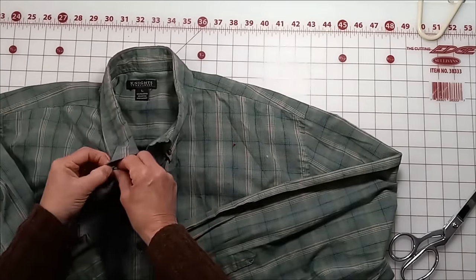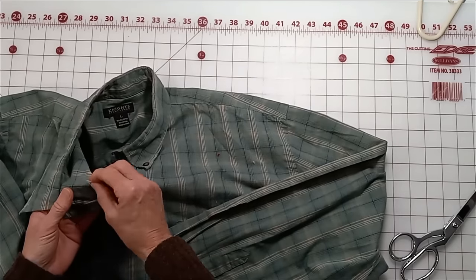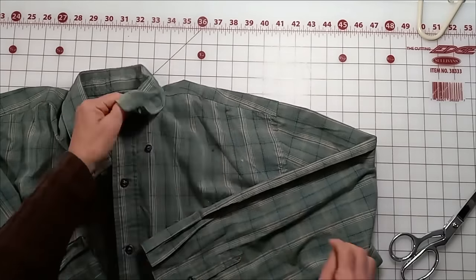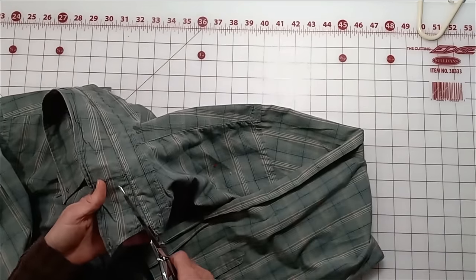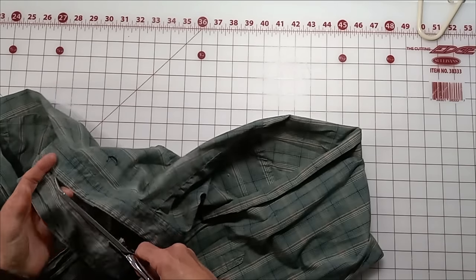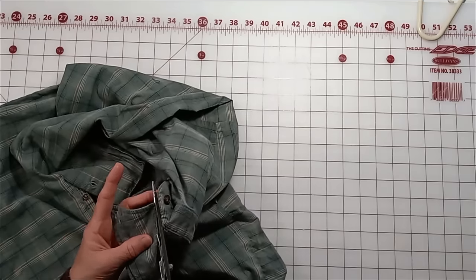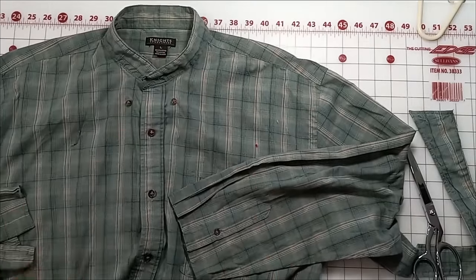The next thing I do to make it more feminine is the collar. I'll unbutton it and remove just this top part of the collar — you have to be careful because sometimes it leaves a hole from being washed while buttoned. There are two or three different stages you can do with a collar. The first is to just remove this collar point: it automatically makes it seem less masculine, more casual. Then I'd also remove these top two buttons.